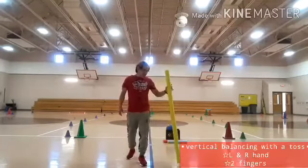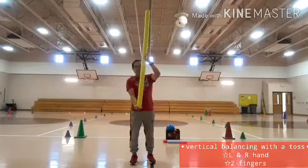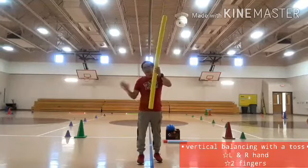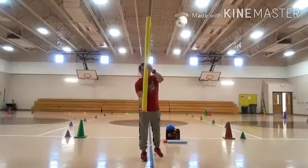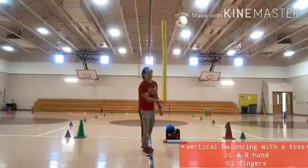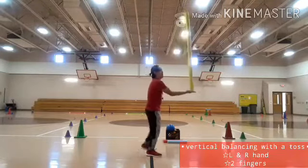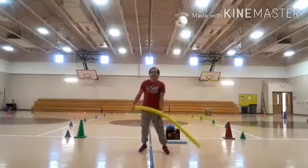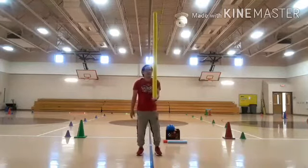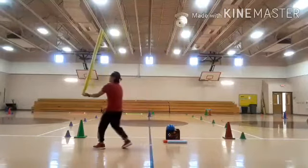This time I need to do the balancing once again — the vertical balancing. I need to toss the foam noodles and catch it using my right hand, then see if I can balance. You are free to move — towards your right, left, front, and back — as long as you keep your balance. As you can see, kids, I need to toss it. One, two, three, four, five, six, seven, eight, nine, ten. I'm going to do it also on the other side — using my left hand. One, two, three, four, five, six, seven, eight, nine, ten.